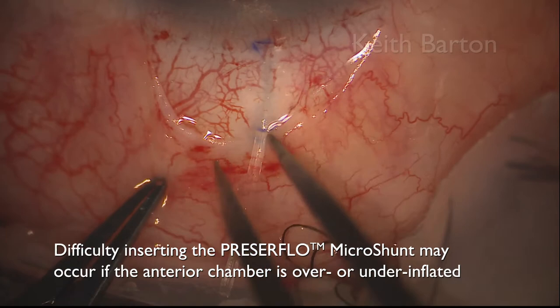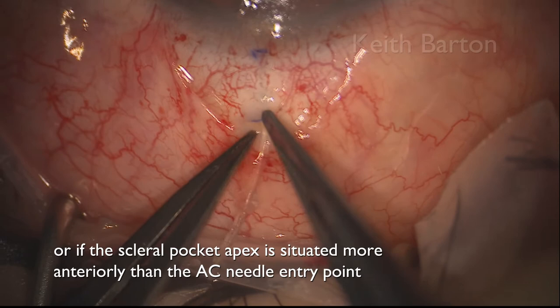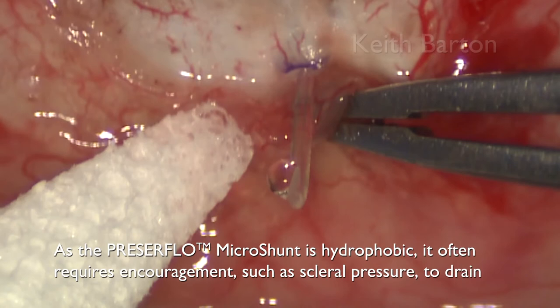Difficulty inserting the microshunt may occur if the anterior chamber is over or under-inflated, or if the scleral pocket apex is situated more anteriorly than the anterior chamber needle entry point. As the Presser Flow Microshunt is hydrophobic, it often requires some encouragement such as scleral pressure in order to drain.